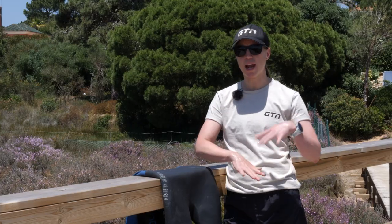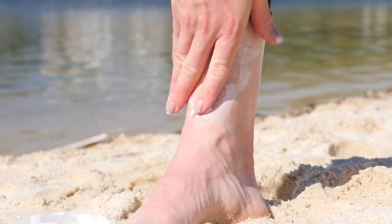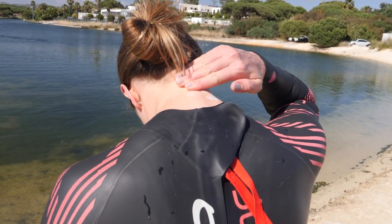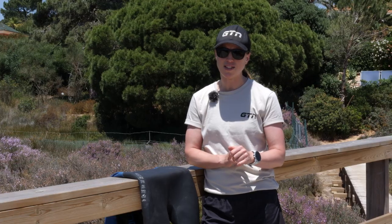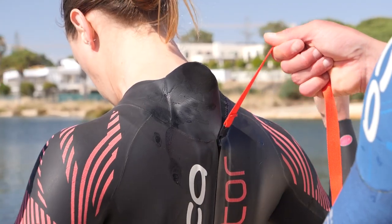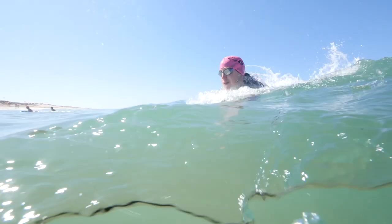Once you've got your wetsuit on securely, it's a good idea to use some lubrication around your wrists and your ankles, because this is going to help you remove it when you get into T1 — just having that area a little bit more slippery means it's going to slide off super easily. Make sure you also cover any areas that might chafe, like around the back of your neck. If you like to swim wearing a watch, make sure you put it under your wetsuit — I've made the mistake of putting it over, and you get completely stuck trying to get your wetsuit off. Then once you're ready to head to the start, get a friend to secure your zip and tuck in that loose end, just to save it getting caught by any fellow swimmers as it could potentially start to undo.